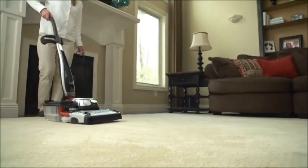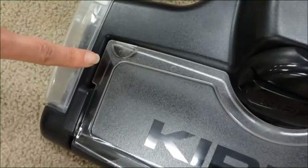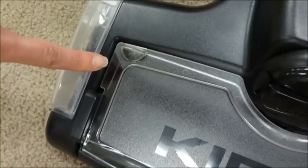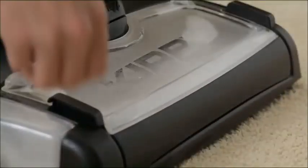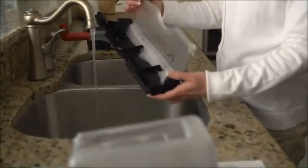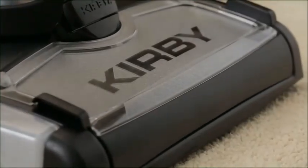Dirty cleaning solution will collect in the waste tray. Check the indicators on the edge of the waste tray cover. When liquid begins to fill the area below the indicators, it is time to empty the waste tray. Turn off the unit, lift the waste tray, and carry it to the sink to empty. Reinsert the waste tray before continuing to shampoo.